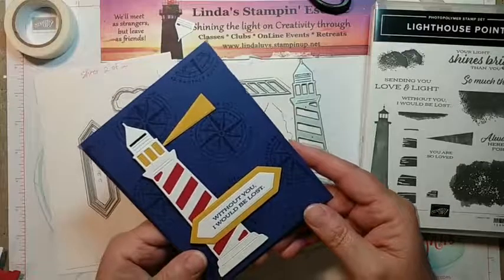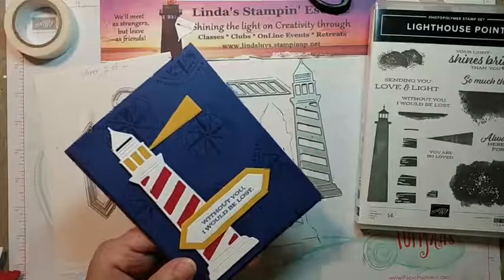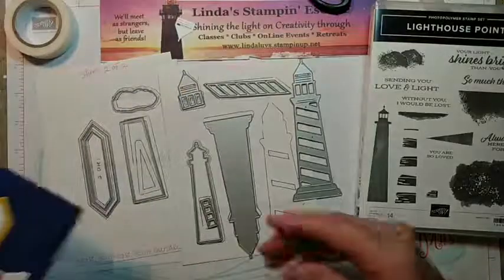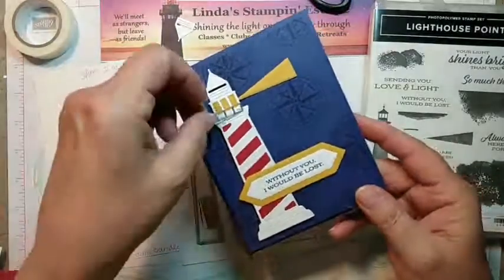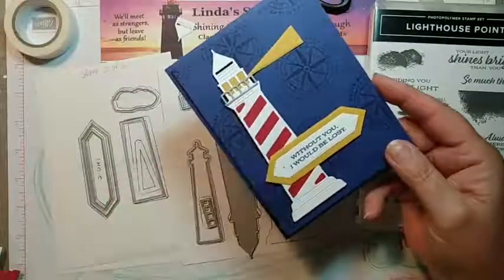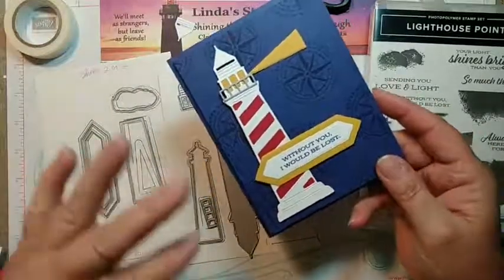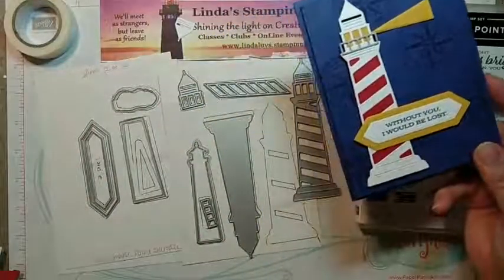Chris said 'railing for the lookout' — correct answer! That is what it is, it is a railing. Thank you, Chris. I don't always get to read every comment but I try to peek up there. So there's our railing and there's our light. See how easy it is to build these, especially with these dies — it's just amazing.